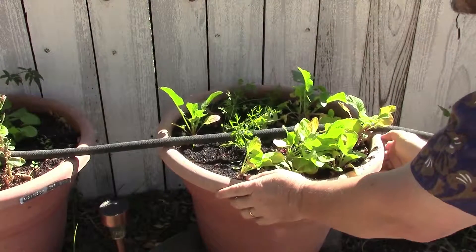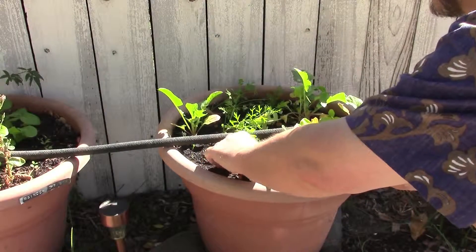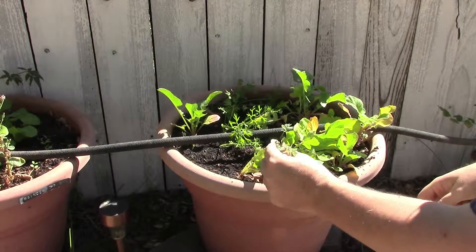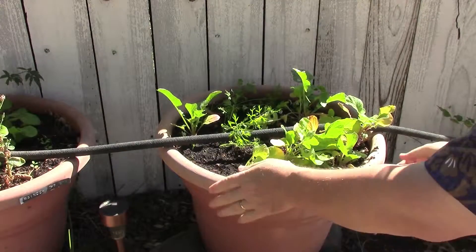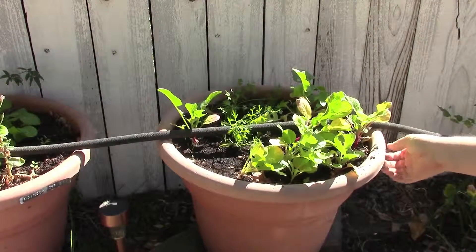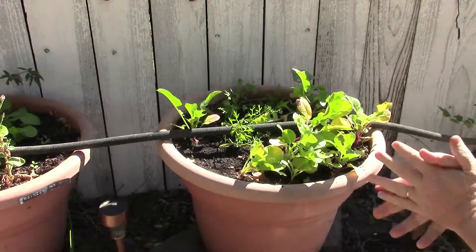Even in your containers, you've got to do a little weeding. There's spurge growing in the pot right there, so we'll pull it out. We don't want it sapping any energy. Looks like a few more carrot seedlings on that side have popped up just with the added water as well.